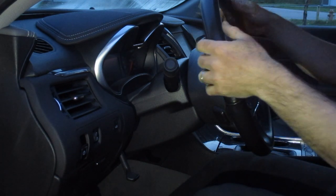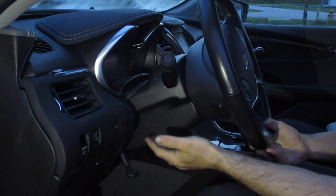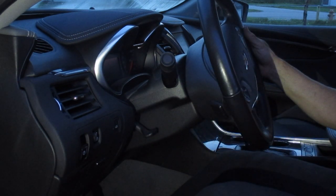Also, we can take this steering wheel and we can lower it down and we can push it up, so you can move that where you want. Once you have it set where you would like it, then you're just going to push that tab back up and it's going to lock that steering wheel in place.